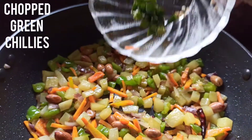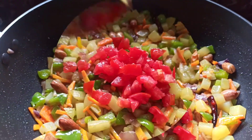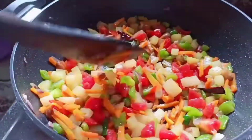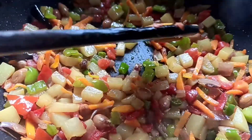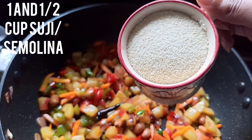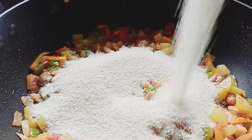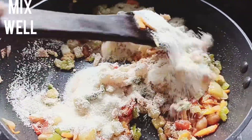Now add chopped green chilies and chopped tomato, mix well and stir again. Check whether the veggies are cooked — yes, they are perfectly cooked. Now it's time to add suji or rava. I'm using one and a half cups of suji or semolina. Mix well.